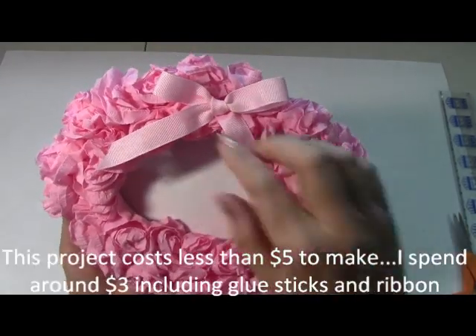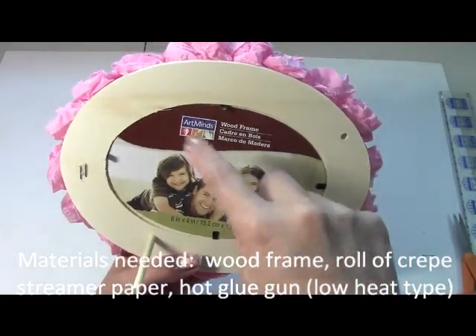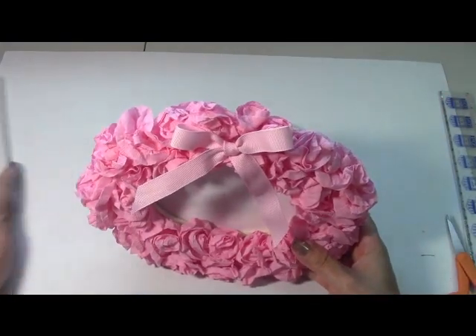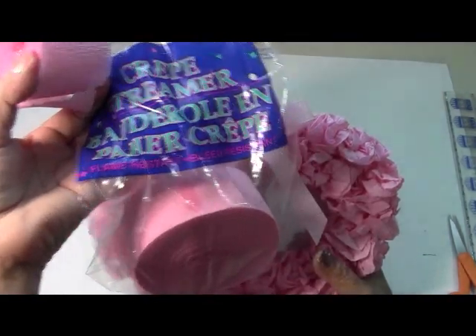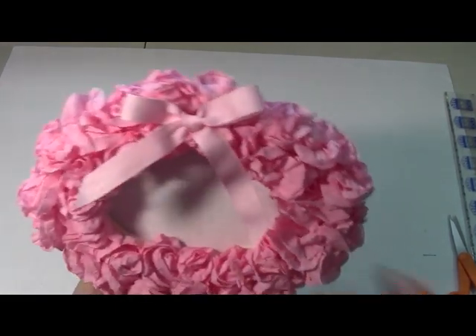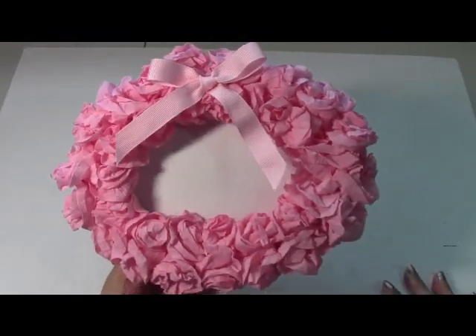Hello everyone, this is Yolanda from the All Crafts channel. Today's tutorial we're going to decorate this little inexpensive $1 wood frame from Michaels. The frame was $1, the crepe paper was $1 at the dollar store, and there's enough — it comes with two rows and I didn't even use one row. With your hot glue gun, a little piece of ribbon, for less than five dollars you have a great gift.